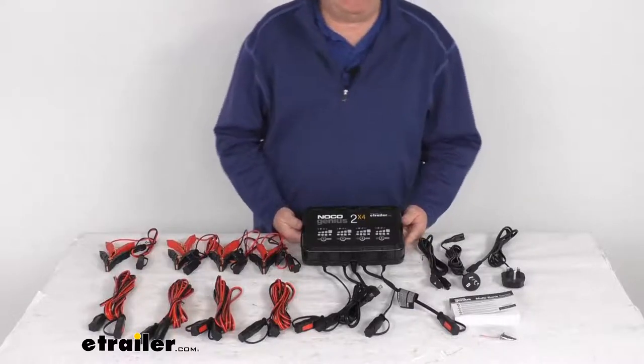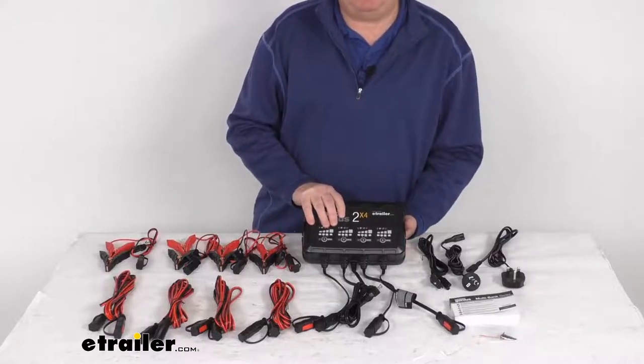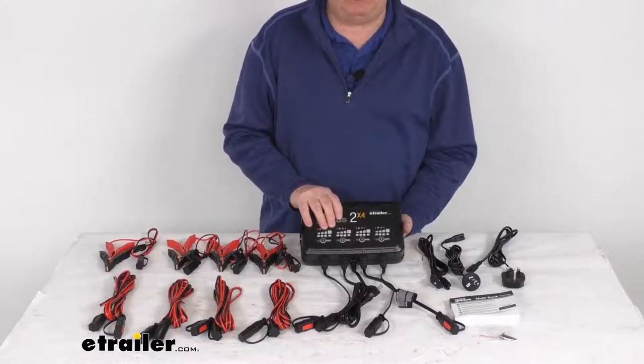Hello everybody, this is Jeff at eTrailer.com. Today we're going to take a look at this NoCo Genius 8-Amp 4-Bank Smart 6-Volt and 12-Volt battery charger.